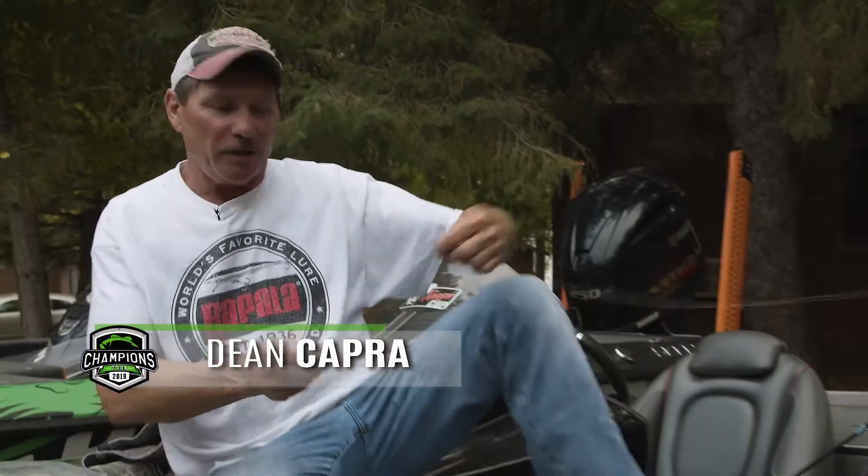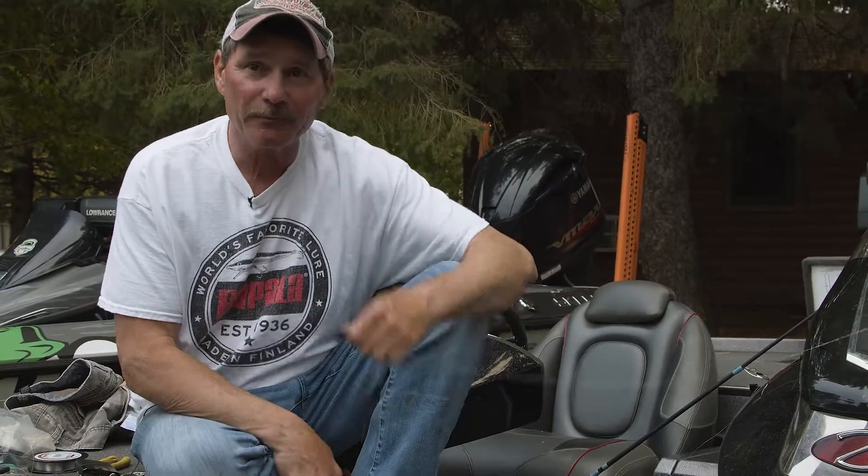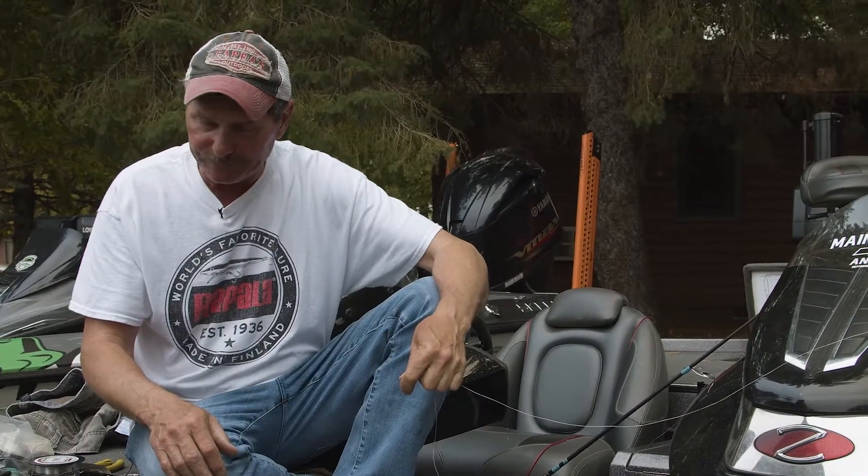Hey, Dean Capra here getting ready for the big TOC at the Champions Tour. I'm kind of re-rigging here, getting ready. They wanted me to talk a little bit about hooks and methods of fishing. Hooks are very important and there's a lot of different ways you can catch these fish on this lake.